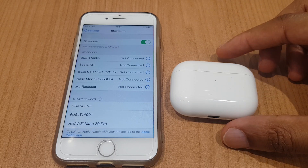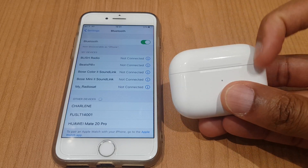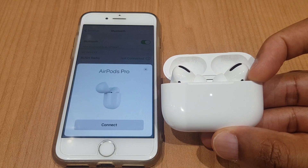So let's make the AirPods discoverable. We do that by flipping the lid open. The flashing white light lets you know that the AirPods are in discoverable mode.